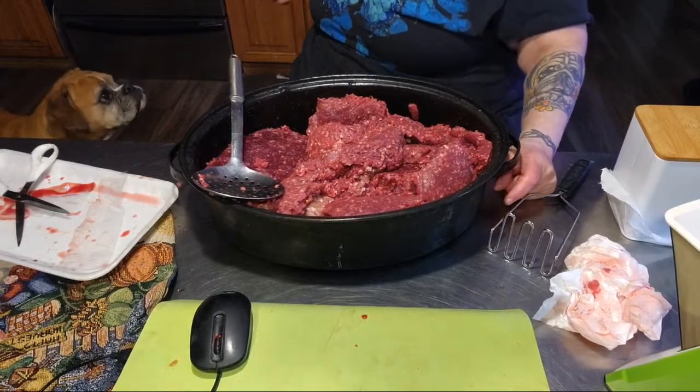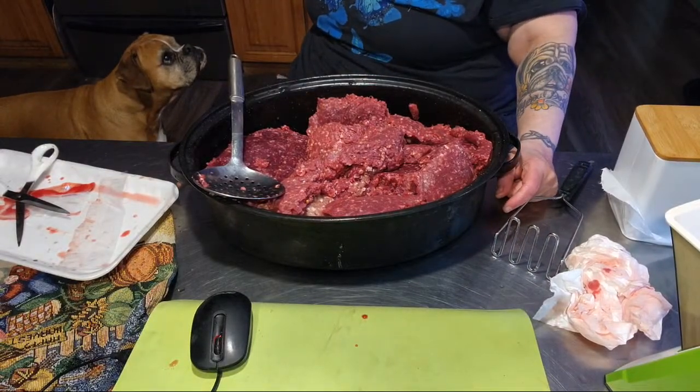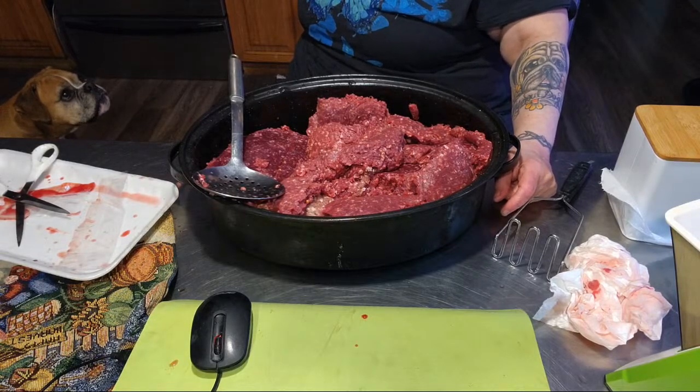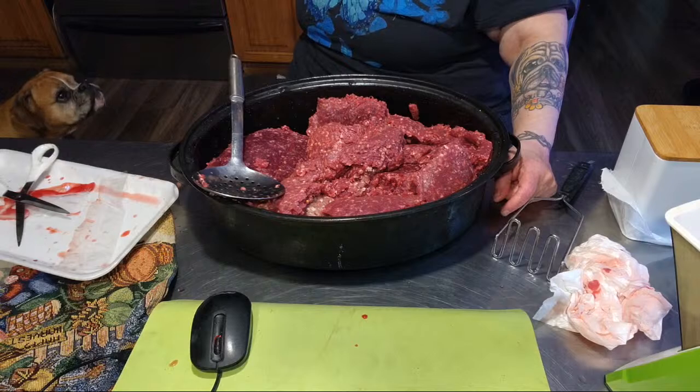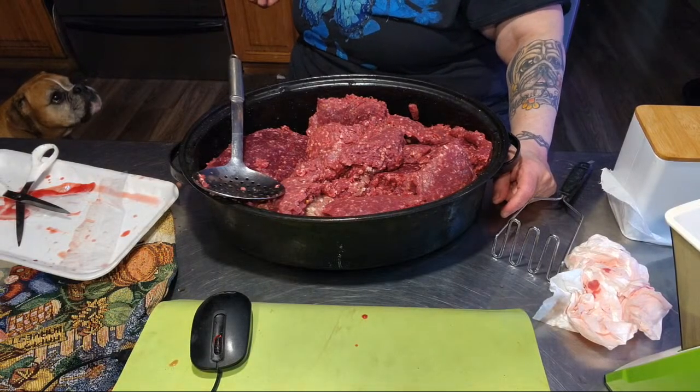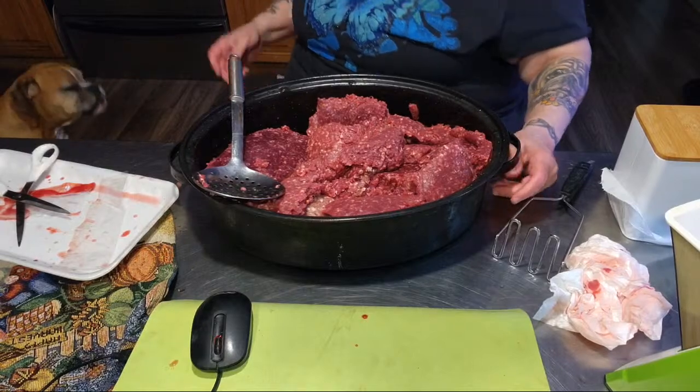Say please. Come here. Sit. Say please. Say it loud. Say please — it's raw meat. Please. Good job. Good catch.